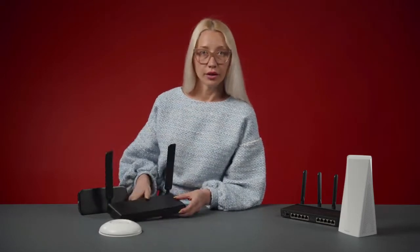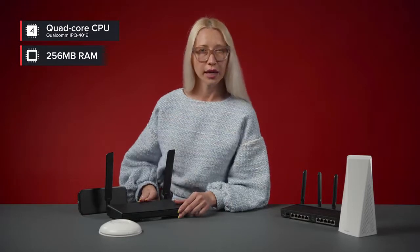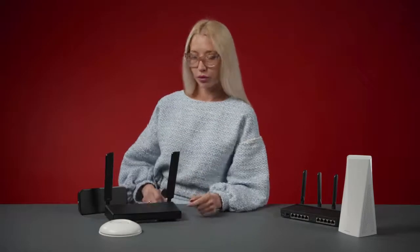When it comes to speed and performance, the inside really matters. Think of it as a tiny computer that decides how to distribute the internet among your devices — the better the hardware, the better it can communicate with your smartphone, tablet, TV, and so on. That's why HAP AC3 comes with a powerful quad-core CPU and 256 MB of RAM. It can handle a lot. This is extra important during the age of remote work, when so many people use VPN tunnels and spend hours in video calls — just like me.